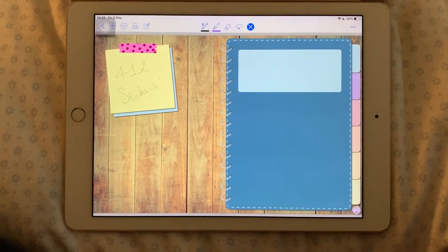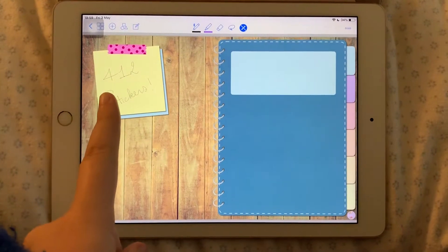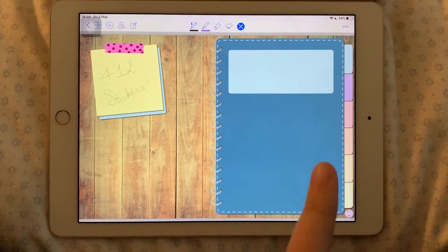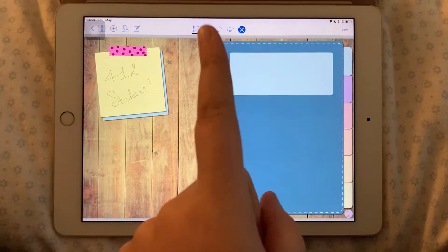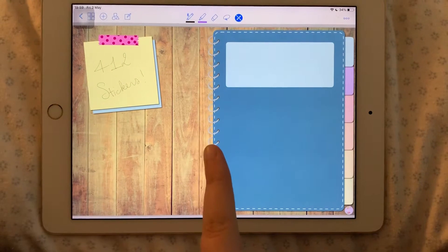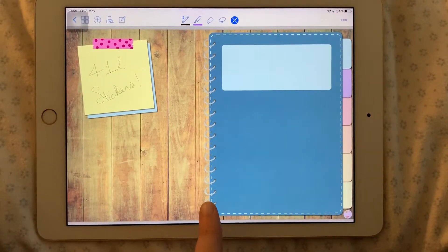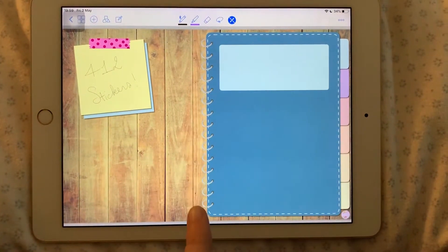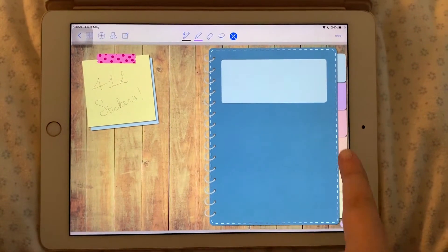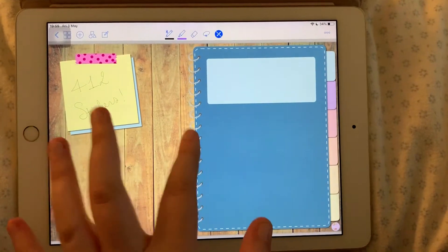As you can see this will be the front page. You've got these little post-it notes over here — you can just write whatever you want on them — and then you have the cover which you can personalize the way you want to. And then there's the clickable part. If you click anywhere on these binder rings it'll take you to an index page. If you click any of these tabs on the side it'll take you to the corresponding page.